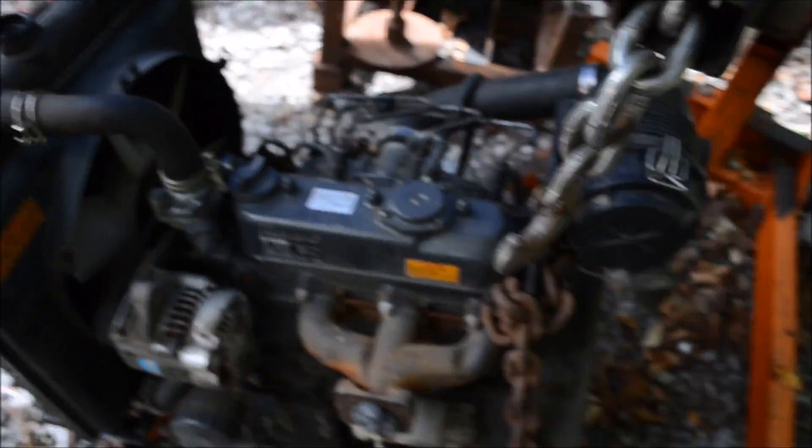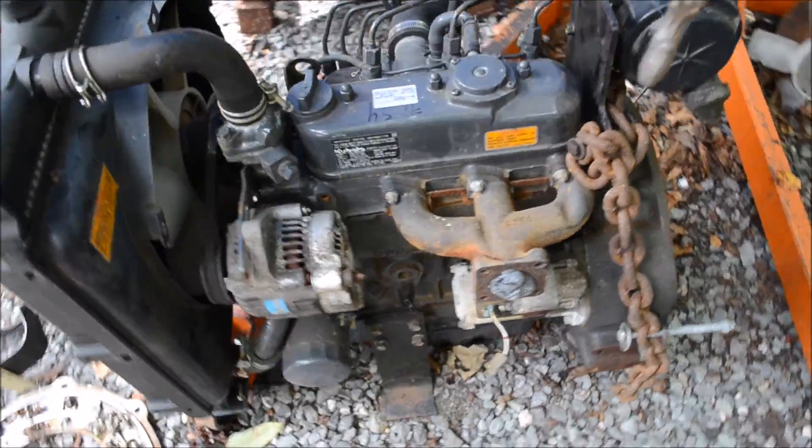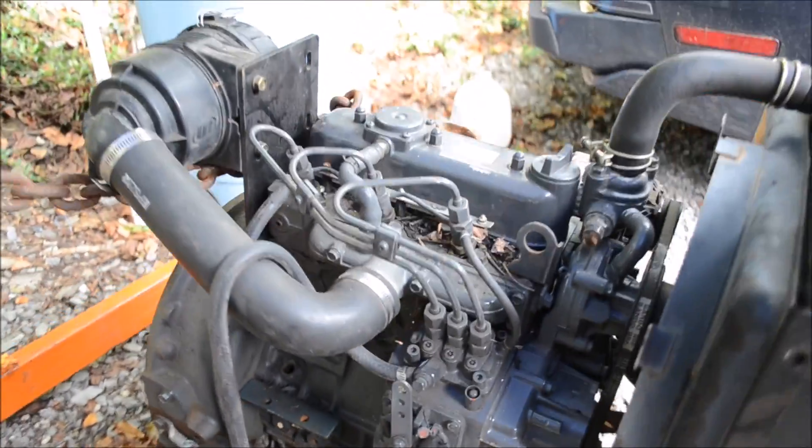So what I'm going to do in this video is take apart this engine. This is a Kubota D905, little three-cylinder diesel, and I'm going to dismantle the entire thing.